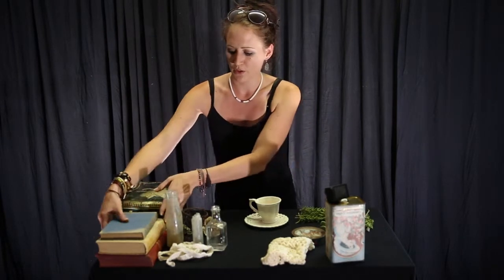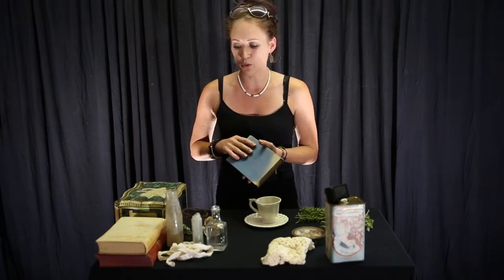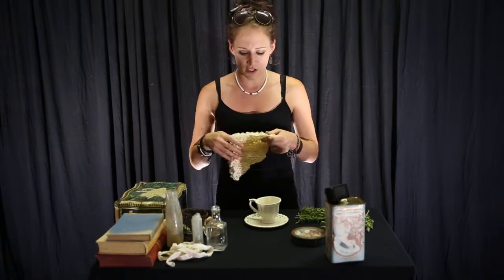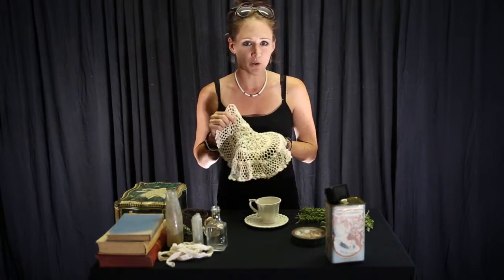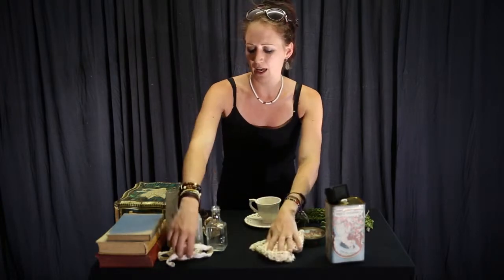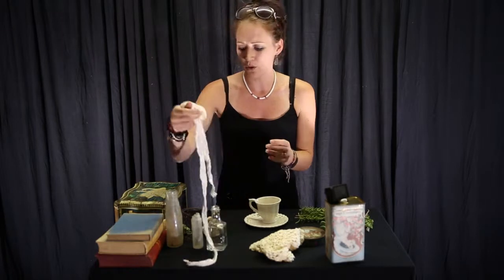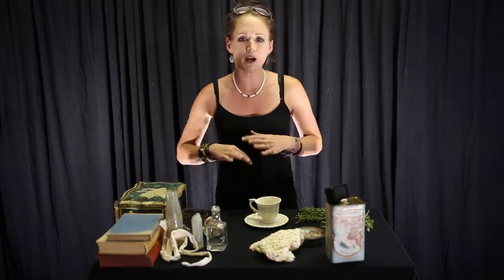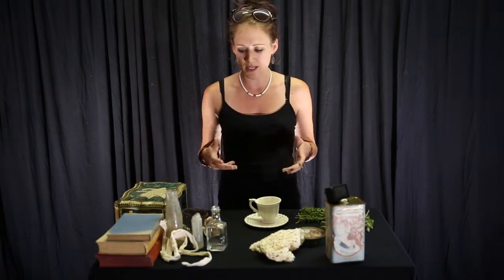Old books that look worn out and old work very nicely. Old-fashioned doilies — your grandmother should have a few — also work beautifully, and perhaps some lace. The idea is to pick a few of these items, not try to combine everything onto one table. Pick a few and build your centerpiece.